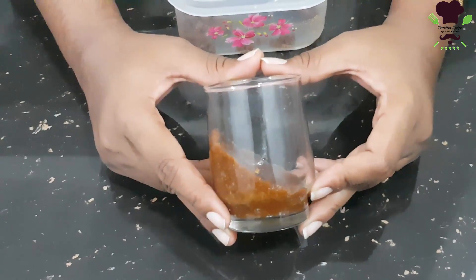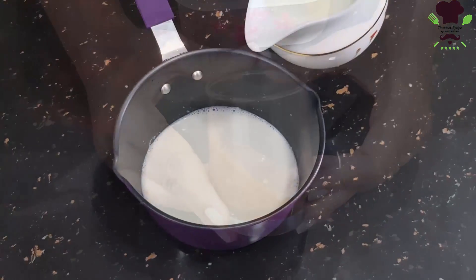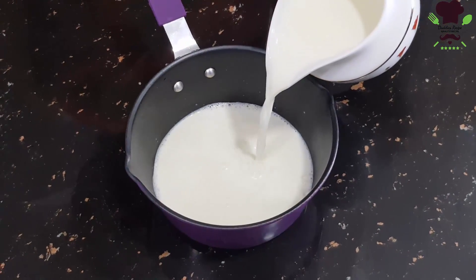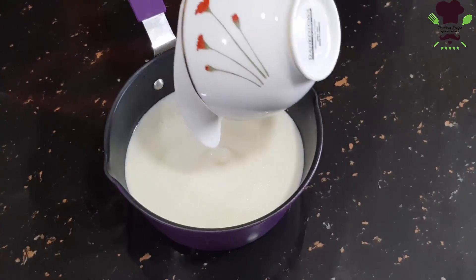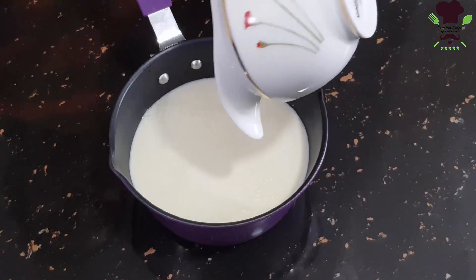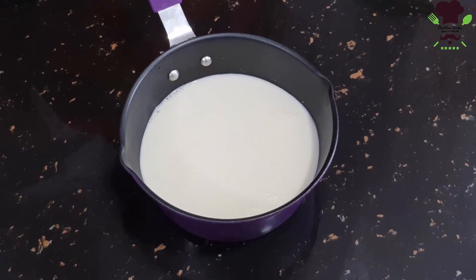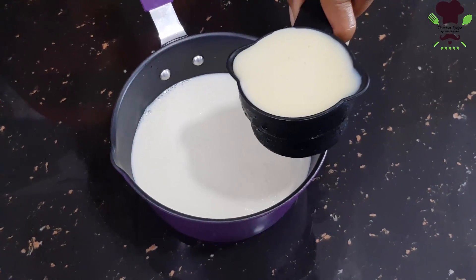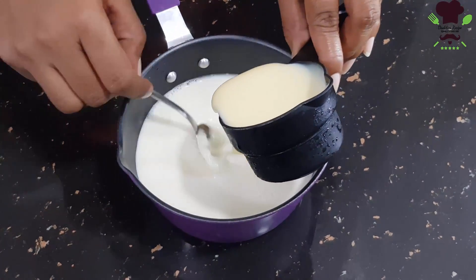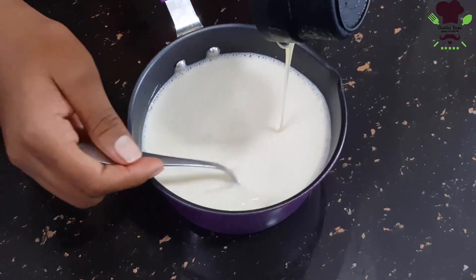The best way is to put it in the fridge. This is a fresh milk layer — you can use condensed milk to make a little condensed milk mixture and put it in the middle of the dish.